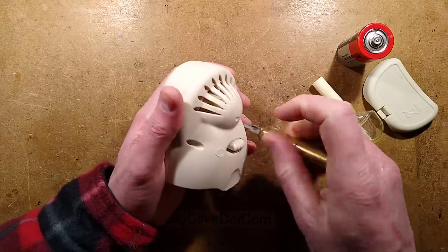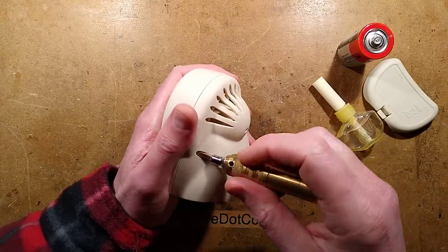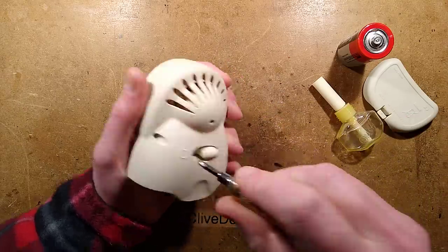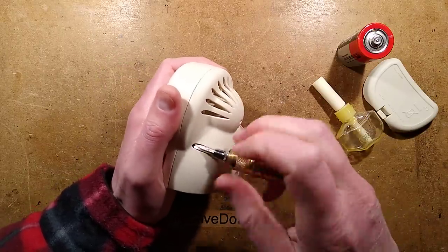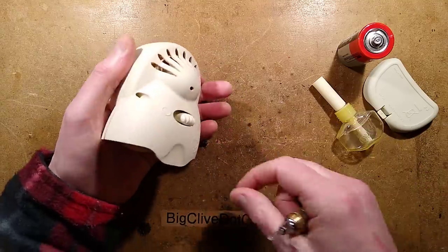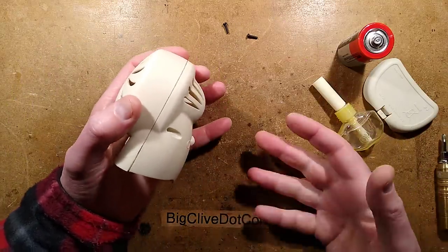While looking online, I did find a Walmart listing for this. I don't know if they still sell them — they definitely don't sell them in the UK. I've not seen these in the UK for a very, very long time, but that's not uncommon. There's also another air freshener that appears to be sold in America but is no longer available in the UK.